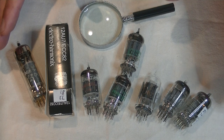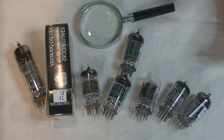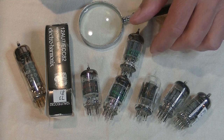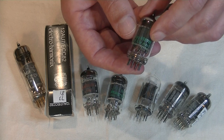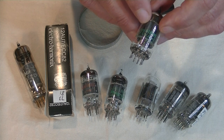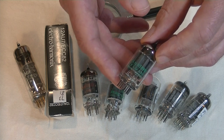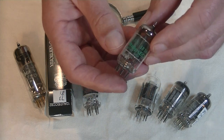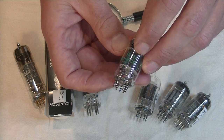But bad tubes will be bad wherever you plug them in. Next is my number 105, Slovenia JAN 6189W — Joint Army-Navy. The 6189 designation makes this a mil-spec tube, a military variation on the 12AU7. And we're going to look at that together with my number 113, Slovenia JAN 5814A.